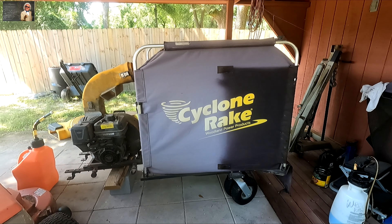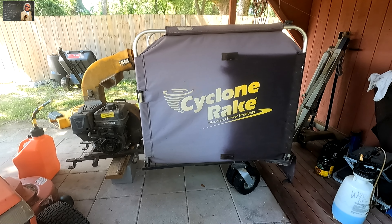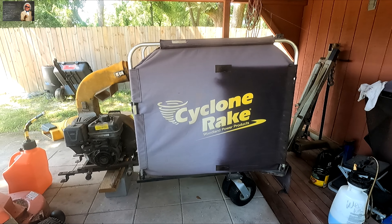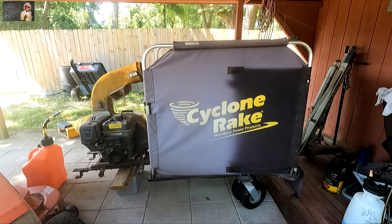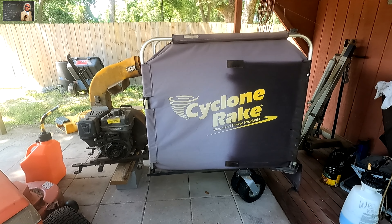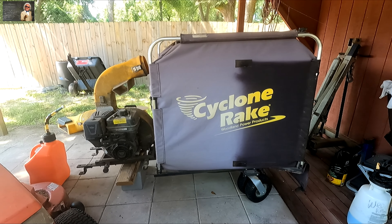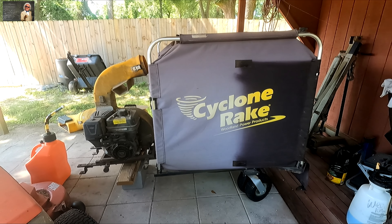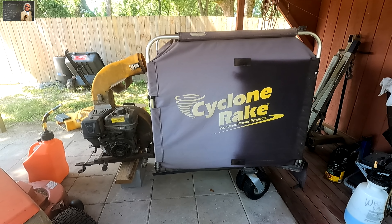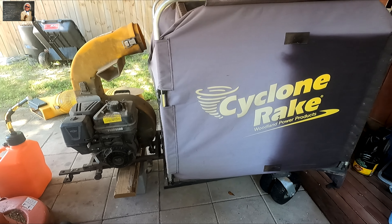Since Hurricane Sally — you can look it up online to see when that was — we bought this Cyclone Rake. Fall season is coming and if you have a lot of leaves or a lot of grass, this is the machine to use. We sucked up probably 20 to 30, maybe more, dump-truck loads full of sticks, branches, and leaves since Hurricane Sally. It was a mess here in Pensacola.